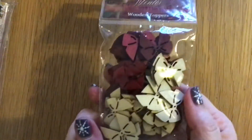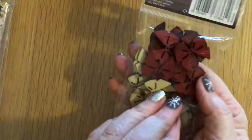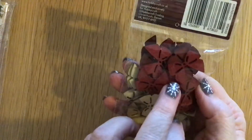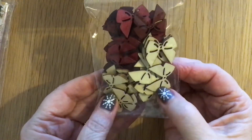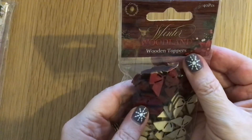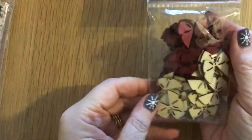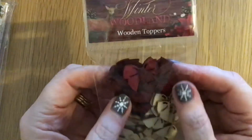The first ones are these wooden bows. You've got some red ones — I think the red ones are darker on one side — and then the plain wooden ones which you could obviously colour in whatever colour you wanted. I'm not sure where these are from... oh, it's Hobbycraft! I thought they were adorable so I nabbed those.